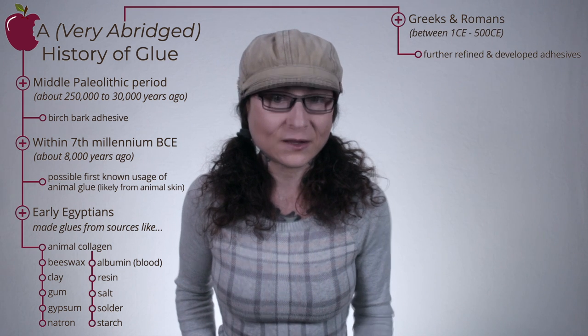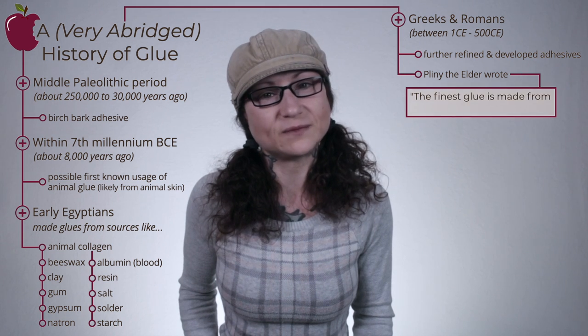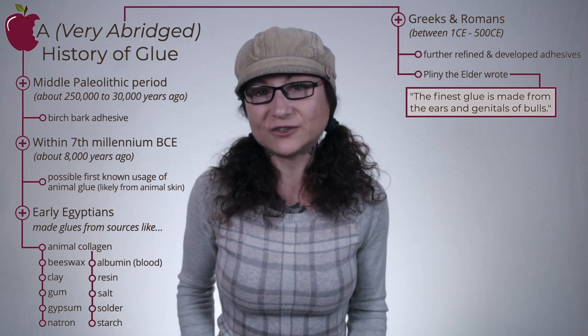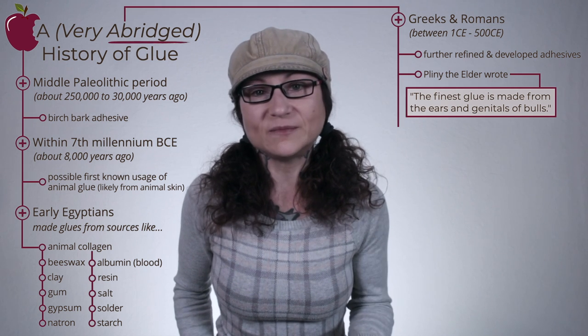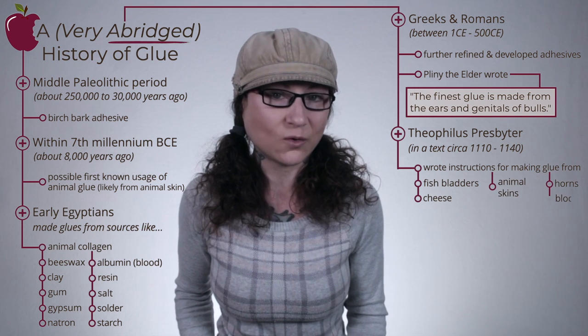Glue is nothing new. Perhaps the oldest evidence of glue is a plant-based birch bark adhesive dated back to the Middle Paleolithic period. In fact, birch bark glue may be the first known synthetic material our ancestors ever created. Possibly the first known usage of animal glue dates back to over 8,000 years ago. Early Egyptians used a range of glues of both plant and animal origin, and the Greeks and Romans further refined and developed adhesives. Roman naturalist Pliny the Elder wrote rather extensively about adhesives, claiming that 'the finest glue is made from the ears and genitals of bulls.' Jumping ahead to the 1100s — I did say this was an abridged history — the pseudonymous author Theophilus wrote instructions for preparing a variety of glues, including those from fish bladders, cheese, animal skins, horns, and blood.